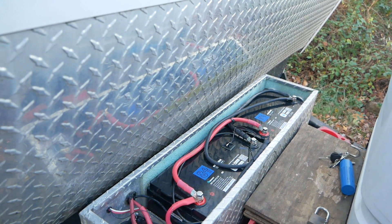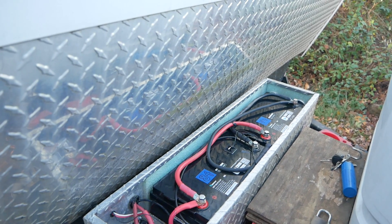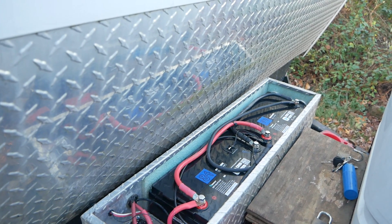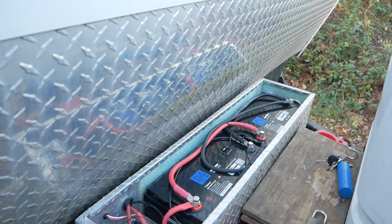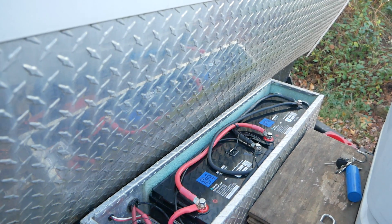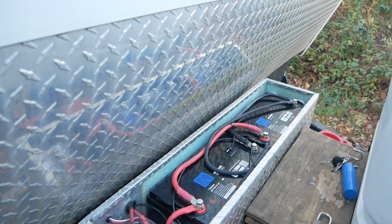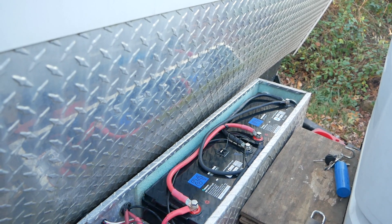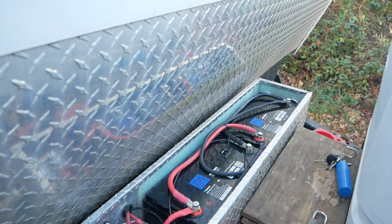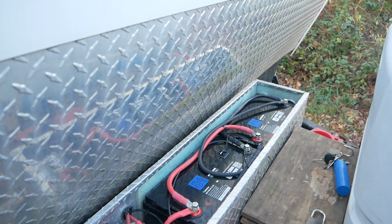It takes quite a while to bring the internal temperature of the batteries up with a small heat pad like this. So the object of the game is to keep the batteries warm all the time. I've set the temperature control unit to come on at 35 degrees Fahrenheit and go off at 40 degrees Fahrenheit, so no matter what happens the batteries and the entire compartment will always be above freezing.